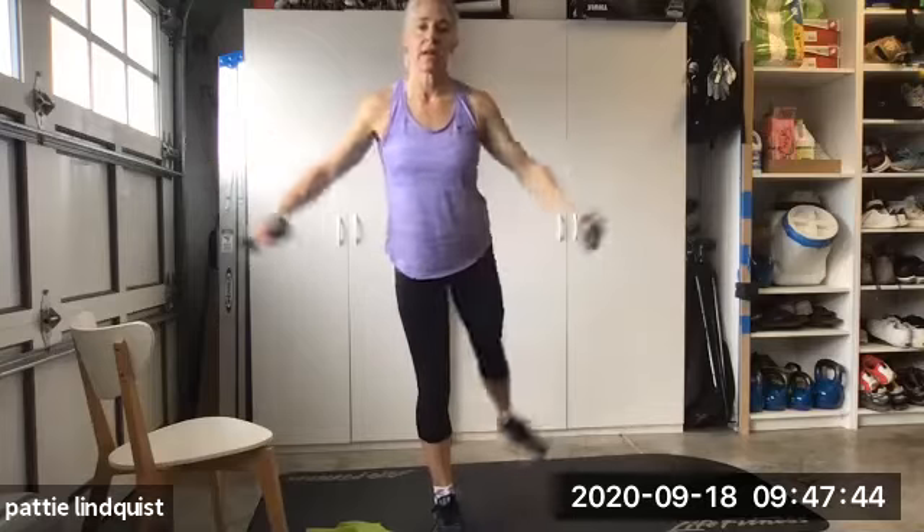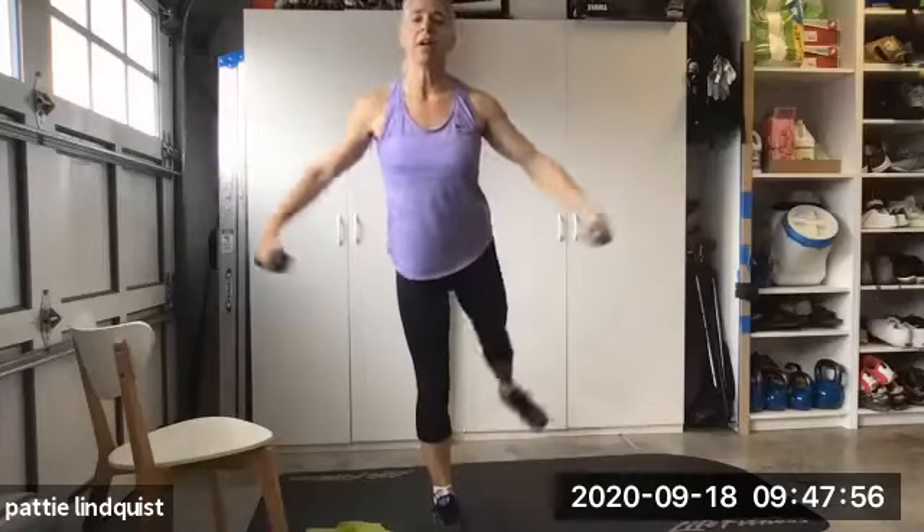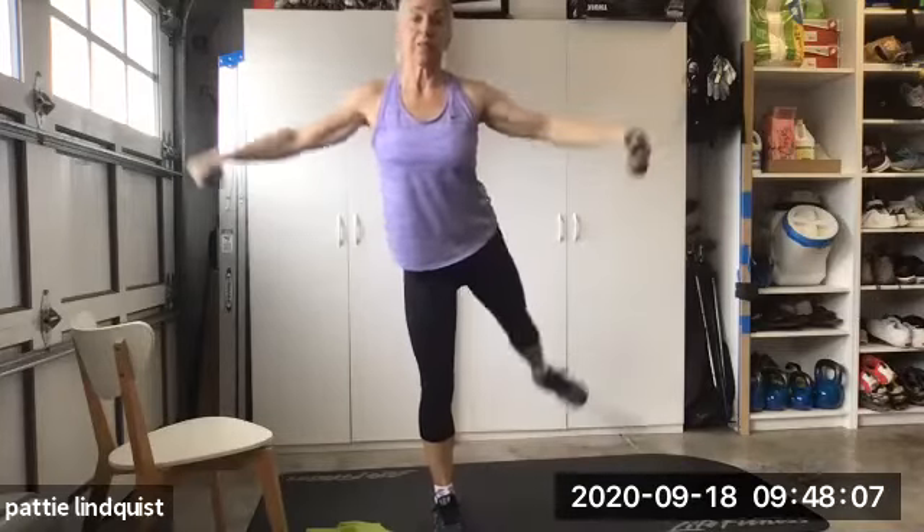Six, seven, eight, nine. Ten to go, guys. Draw those dumbbells up with your fingers. Draw it up like you're really trying to accentuate right at the top of the arm.